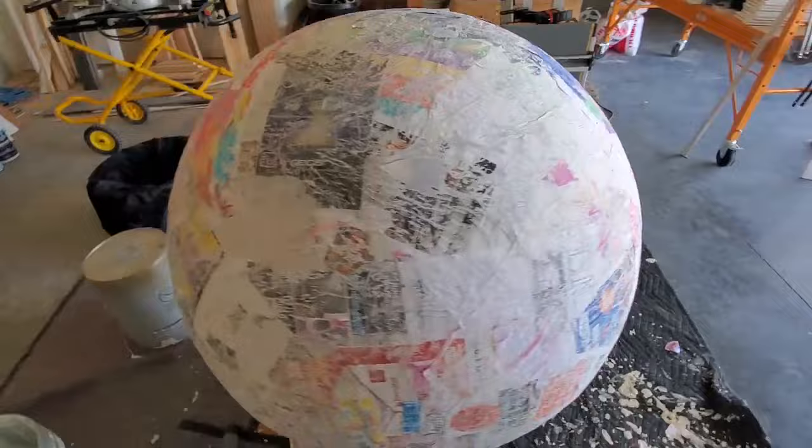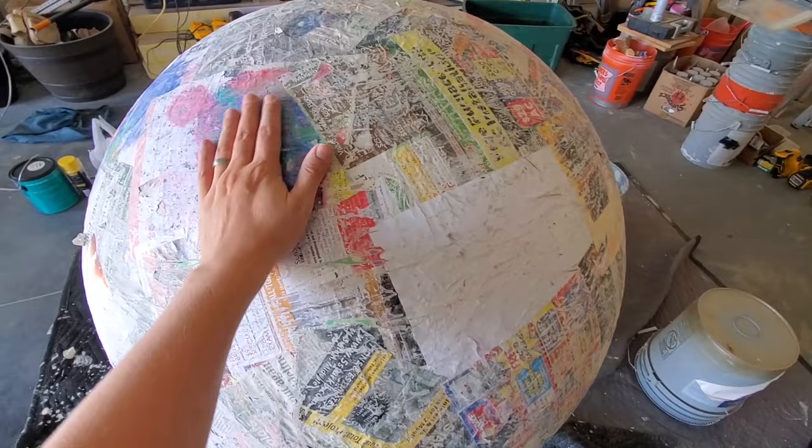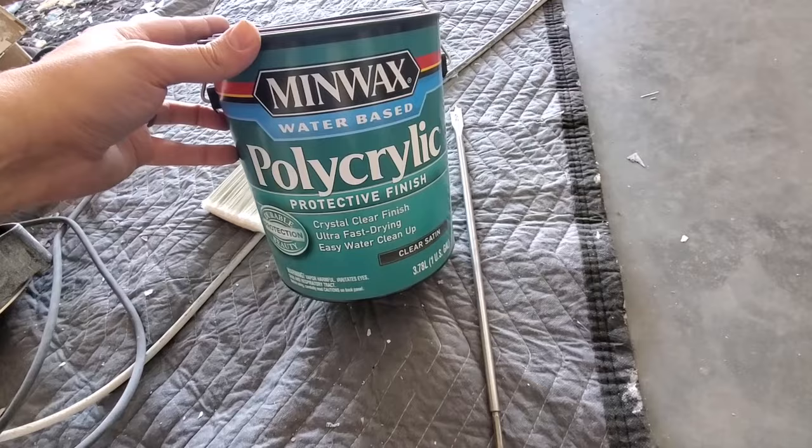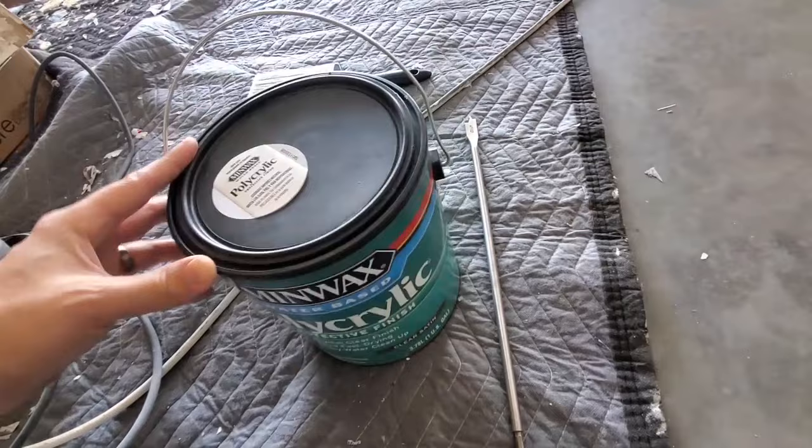We've gone all the way around it with the sander and got it pretty smooth. When you go with a coat of polyacrylic, do another sanding after that dries just to get it extra smooth. For the polyacrylic, we're using Minwax polyacrylic water-based. We're using the clear satin, but you can go with a matte finish which would probably give it the same effect. You don't want to go with the glossy — so keep it either satin or matte.